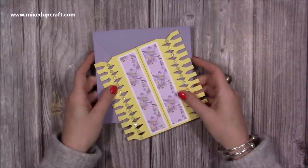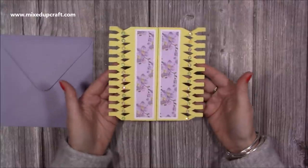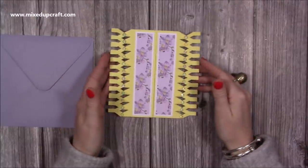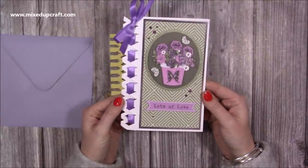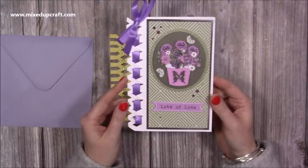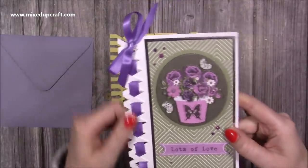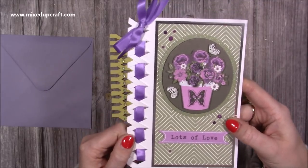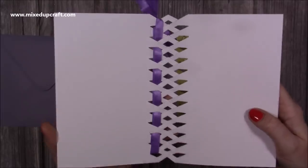Hi everybody, it's Sam here - thank you for watching my tutorial today. I'm going to be showing you how to make this double lattice gatefold card. This one has evolved after I made the lattice card maybe a week or two ago. You'll see you get this beautiful lattice or plait or weave kind of effect on the left hand side, and then you can open up the card and see all of that in there as well. You don't have to put the ribbon through.